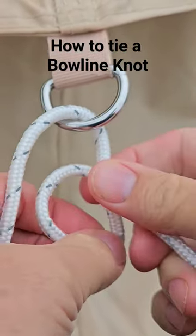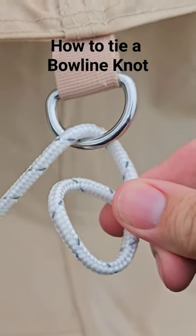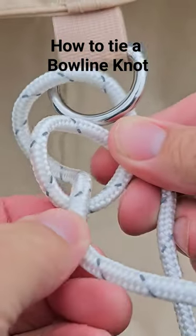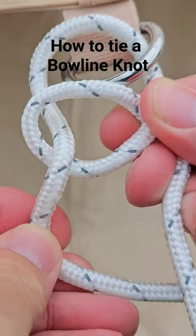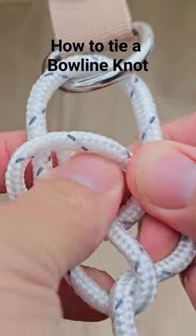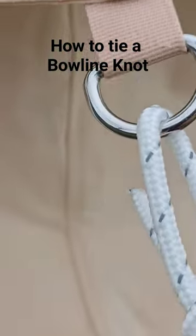See how it's coming underneath the line there, and then you're going to pass this line up over. You're gonna go back underneath and around, and then back up through — and that's your bowline knot.